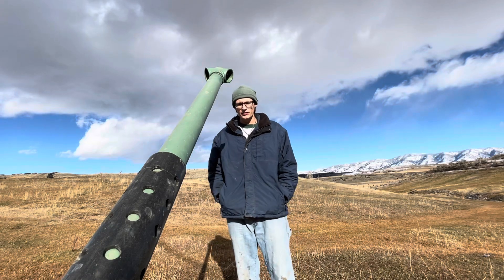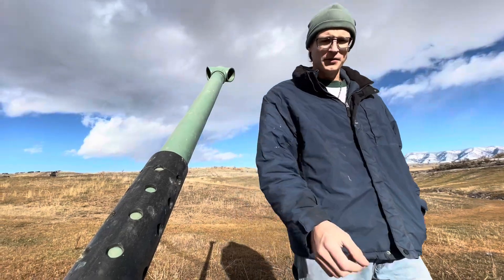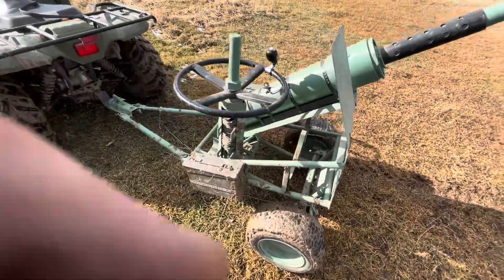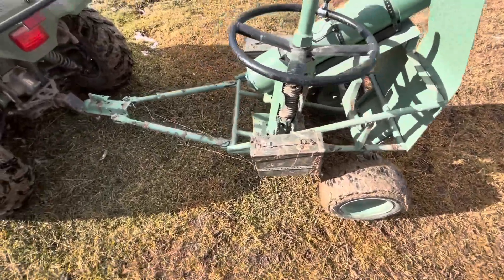So today, we're gonna do a bit of a walk around, and I'm gonna kind of explain how I built this here cannon. We're a little covered in mud today, because the next video is gonna be quite exciting. Next week is very fun.